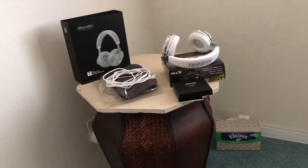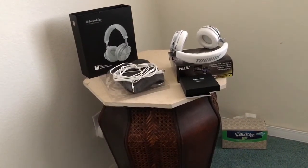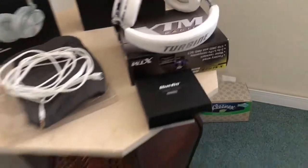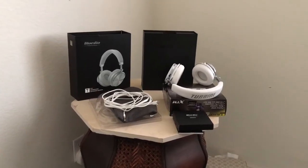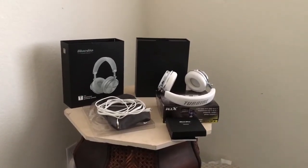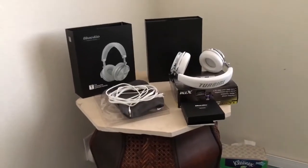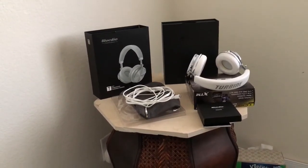Clean, punchy bass, just as bass-heavy as the Beats by Dr. Dre Pros that you'd buy for 400 dollars, and right in between those and my Bluedio Pump Mega Bass headphones as far as bass. The sound is phenomenal, and the ANC actually does work — you just have to get used to it.